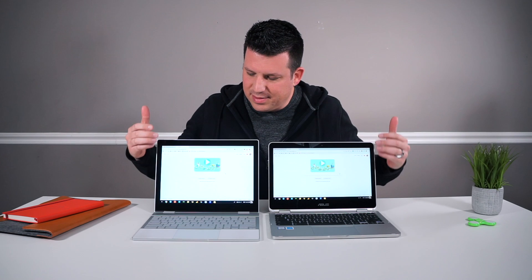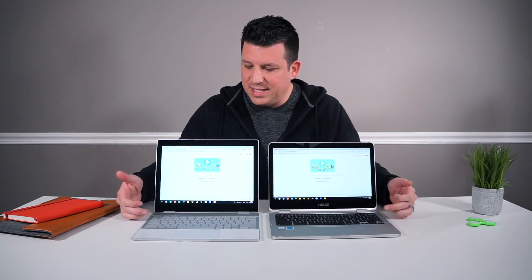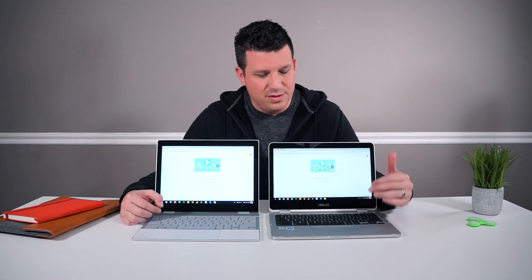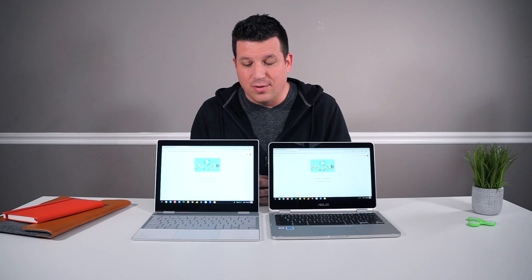The next thing to talk about is input methods. Most of these pieces are actually very similar on both devices. They're both backlit keyboards and they're both great keyboards — though they are different, and this is subjective. There's more travel on the Asus than on the Pixelbook. However, I prefer the clickiness of the Pixelbook's keyboard. I have to give the win in keyboards to the Pixelbook — I really, really enjoy the keyboard on this thing.